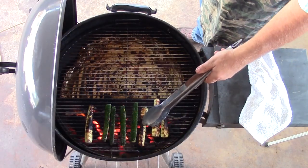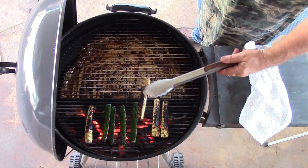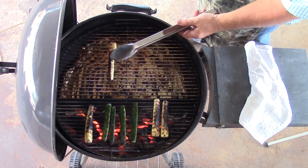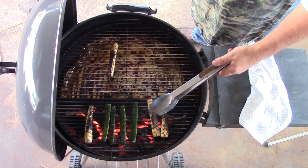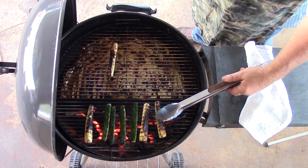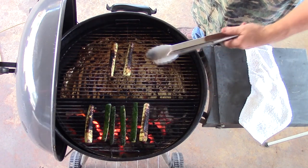Guys, when I pick these up, I want them to wilt just a little bit. See that? It's starting to wilt, it's starting to hang some — that's kind of what you want. If they look like they're starting to kind of wilt when I pick them up in the middle, like that one, I'm going to get it off there.